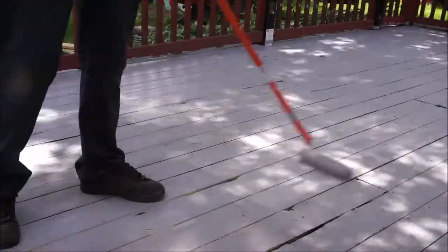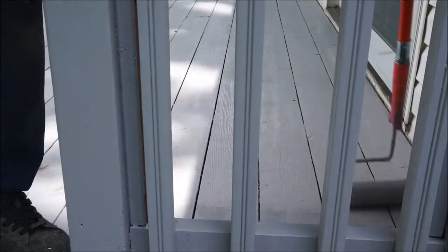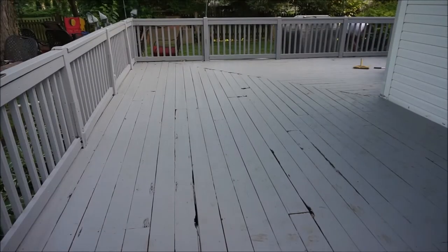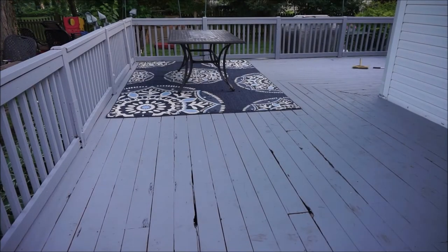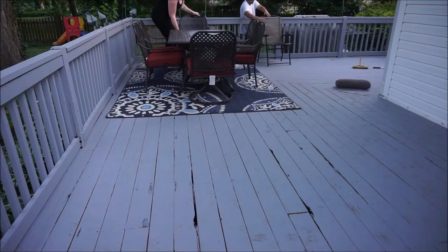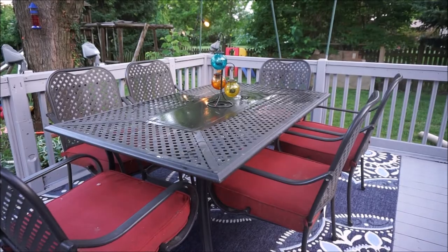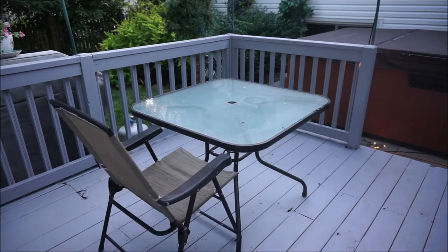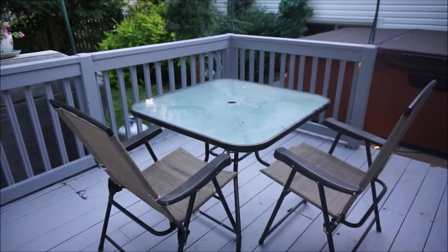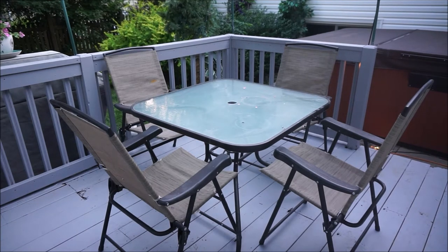Now Matt is adding a second coat to the floor of the deck. This is the only part we added a second coat to, just because it gets so much traffic and use. We gave it a couple days to fully dry, and now we get to add the fun parts — the finishing touches. I added a rug for the existing table and chairs we had previously, and then added another table in the corner.